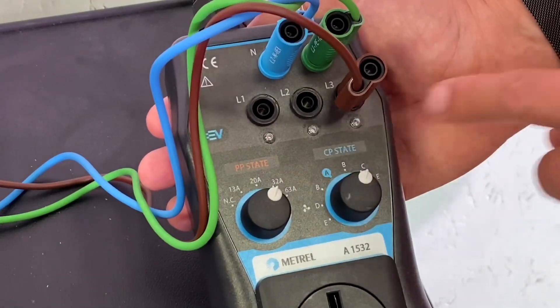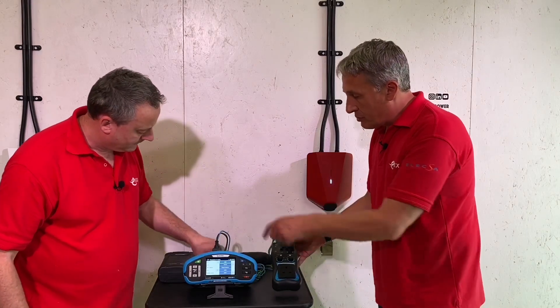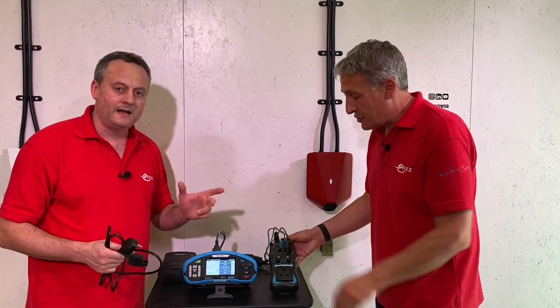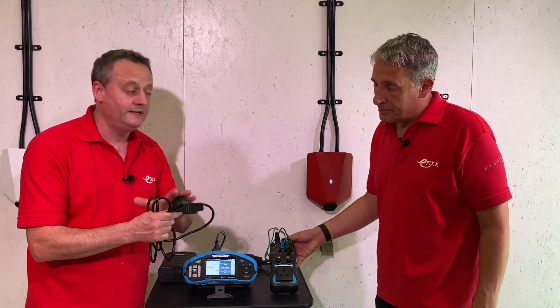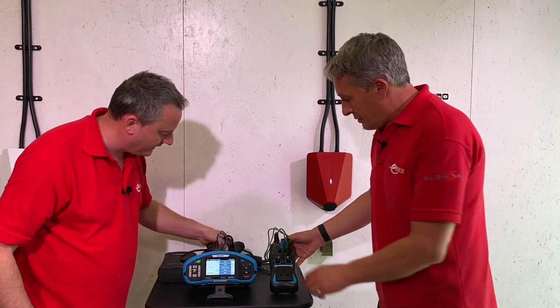We could select any of the other conductors. We're not using the plug-top to hook up to the tester here because that doesn't allow us to select the different phase configuration. In our previous video we did use the plug top, but that was a single-phase unit, so we're using the banana plugs on this one.